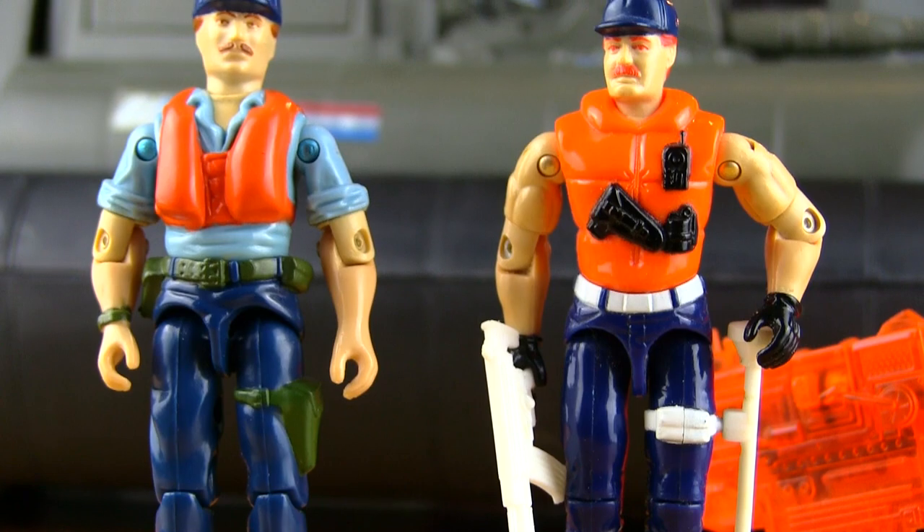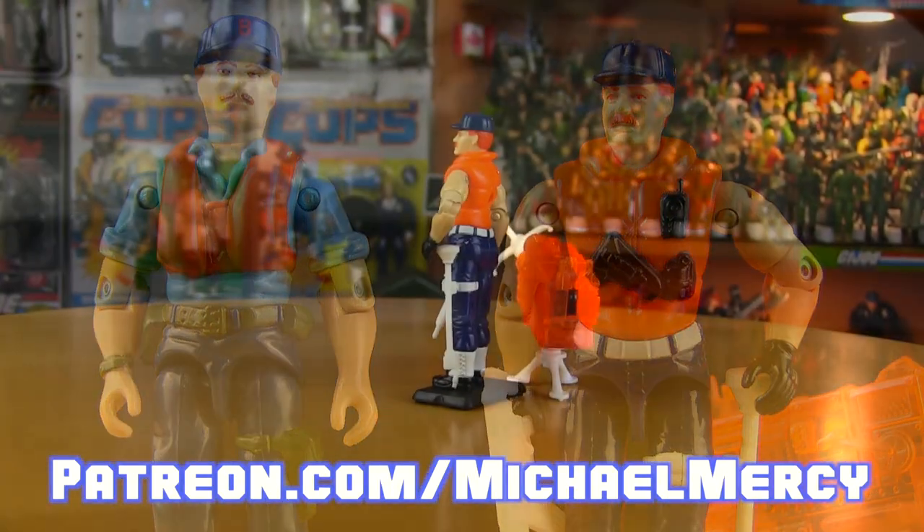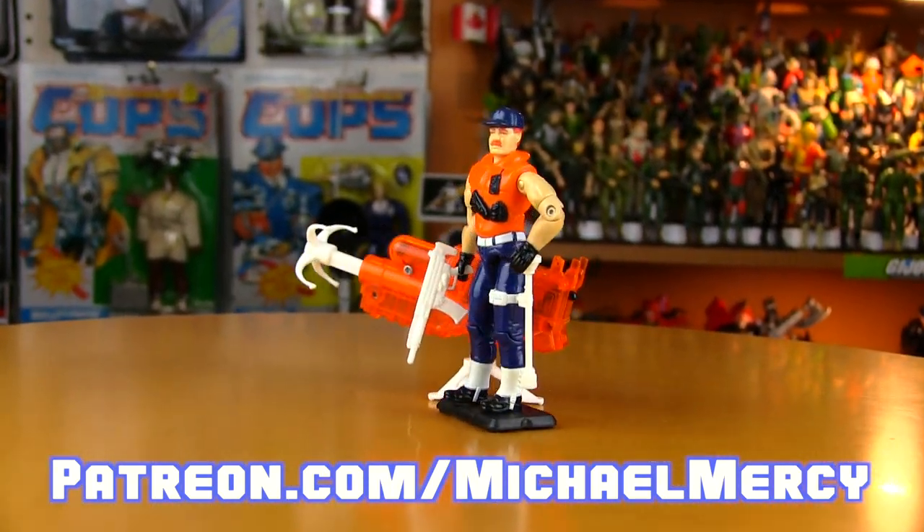To see that review and over 70 other Patreon exclusives, head on over to patreon.com/michaelmercy.